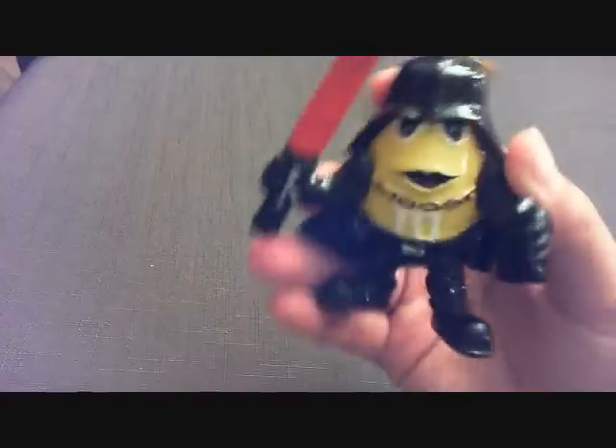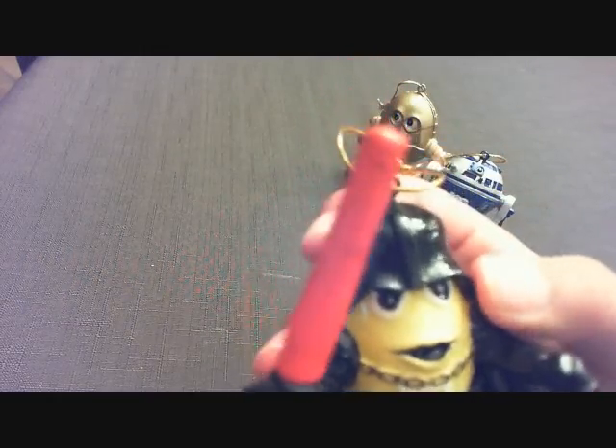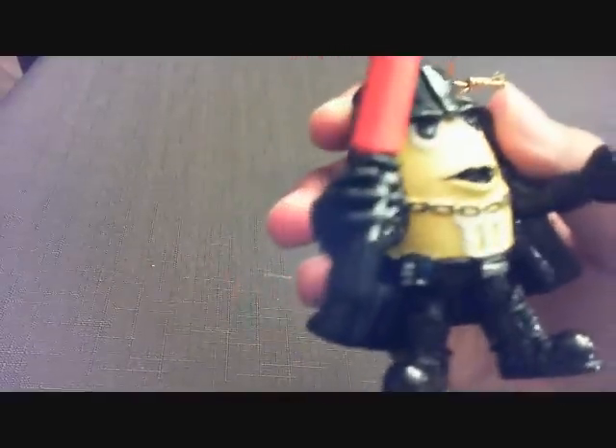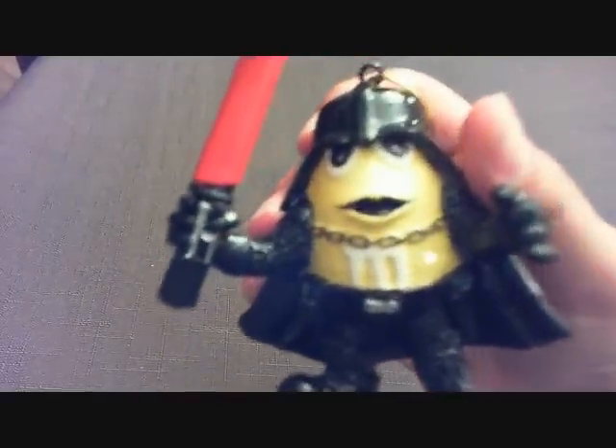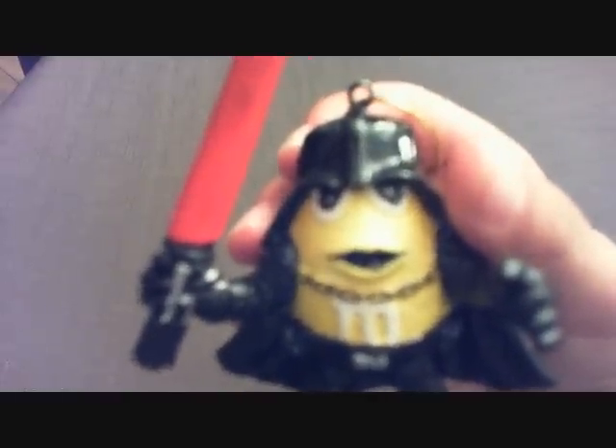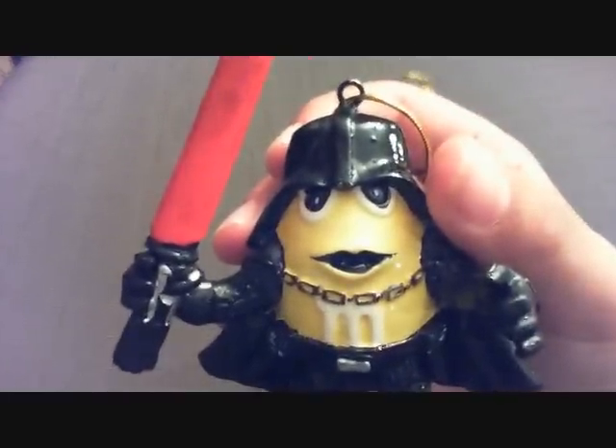And the last one is of course Lord Vader. His light silver sword looks like a popsicle or something like that. Yellow on them, with a chain around his neck. Sort of looks like he's in shock as well.